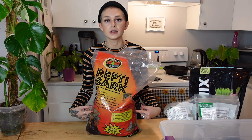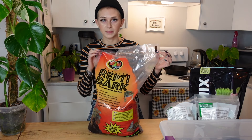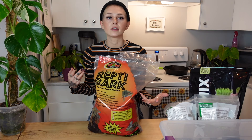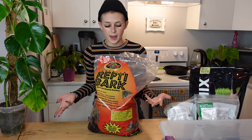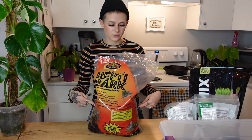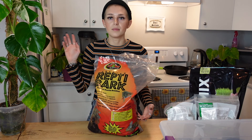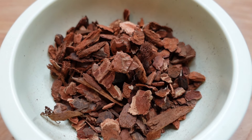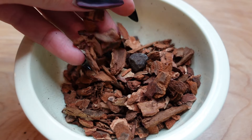The next thing I add into my mix is bark chips. The bark you'll find is usually fir bark, and you can find this in multiple different places — this is just from the pet store. You can also find bark at most places that sell plants, and it does usually come in a variety of different sizes. I haven't tried that many brands; this is just what I've been using for cost purposes, because bark does tend to get a little bit expensive, so I try to buy it in the biggest bags I can.